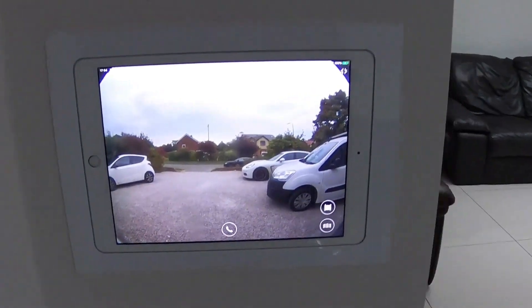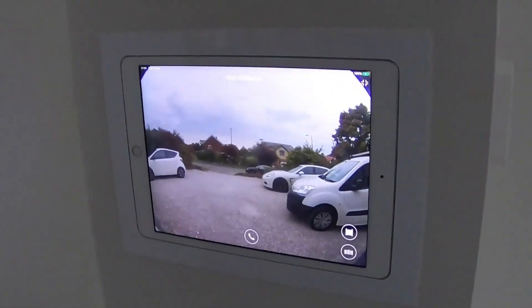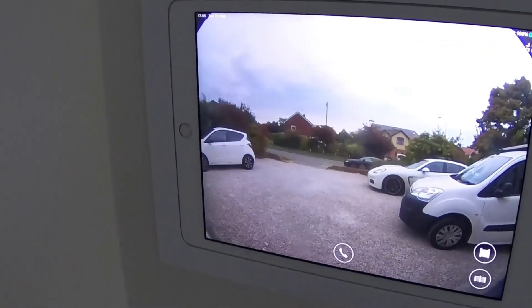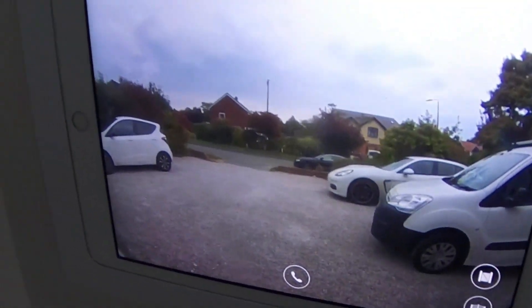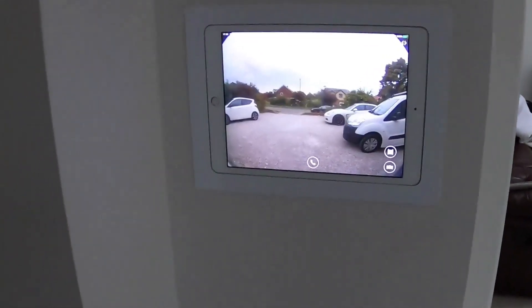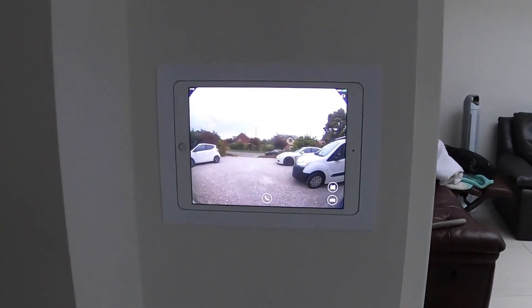First thing we're going to start with is the intercom. Here's the iPad embedded in the wall, permanently on with the intercom, which means anybody who comes to the front door they'll be able to view straight away without any problems - it doesn't switch off like other camera apps in tablet format. Once the gates are installed, there are a couple of buttons here which will open the gates via two relay outputs. If they're out and about, the iPhone app will ring just like a doorbell so they can answer and speak to the visitor.